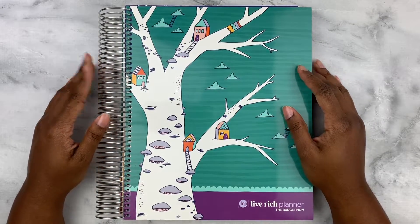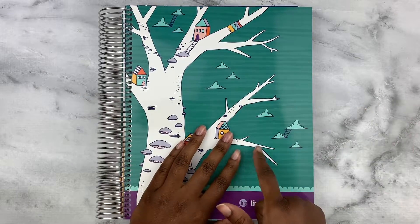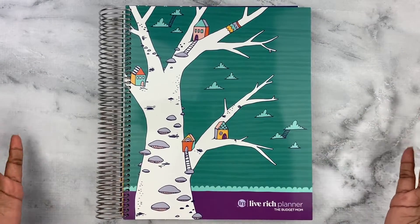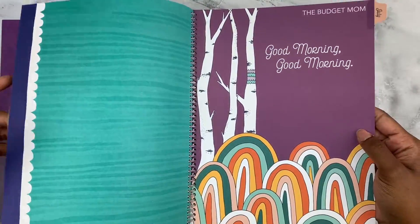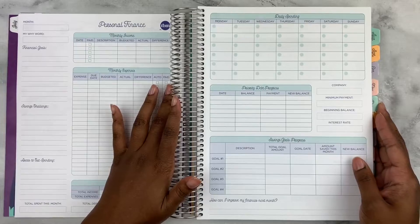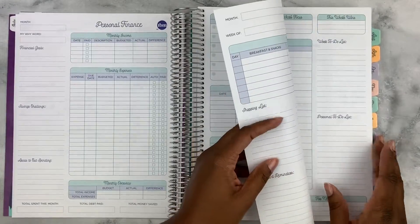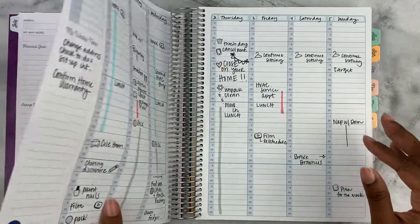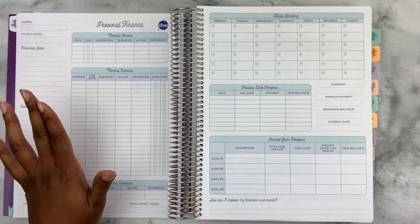Hey y'all, welcome back to my channel. Today I'll be doing a finance plan with me in my leverage planner. In my last video I noted that I would be sharing the way that I plan for my finances for the month, so we'll be doing this together. It's going to be pretty clean cut.